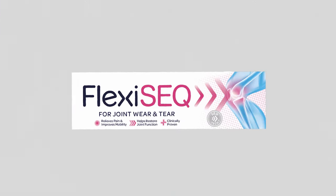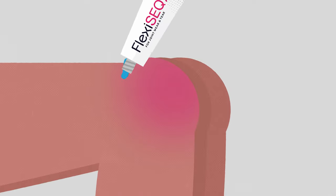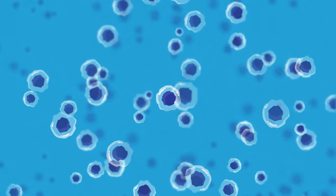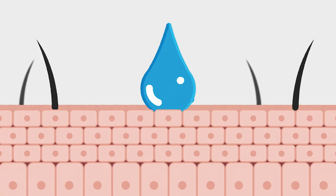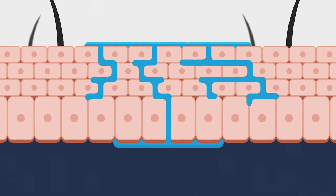Flexi-Sec is an easy-to-use topical gel with a unique drug-free action that tackles joint wear and tear where it matters most. Each tube of Flexi-Sec contains billions of tiny oily droplets called sequosomes. Each sequosome is extremely flexible and hydrated, characteristics that allow them to travel to the joint and perform their lubricating function.